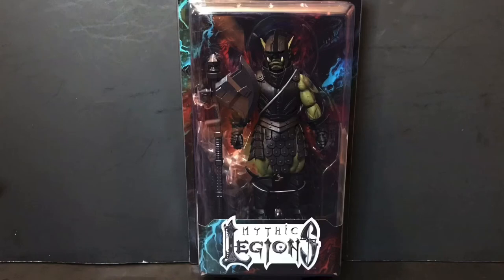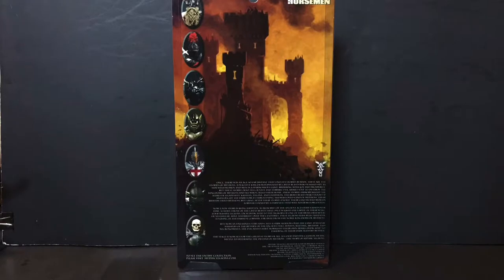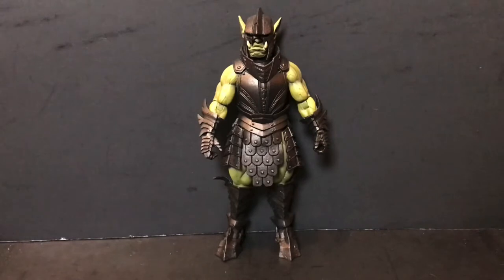Hey guys, Zolord here back with another review, and today we'll finally be taking a look at the Four Horsemen Studios Mythic Legions Reinforcements Orc Legion Builder. Before we get started, let's take a look at both the front and the back of the packaging. The Orc Legion Builder does come with a plethora of accessories.